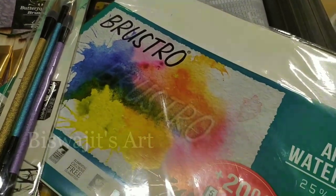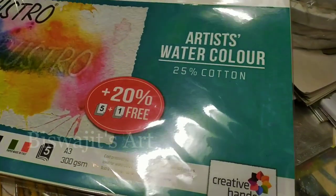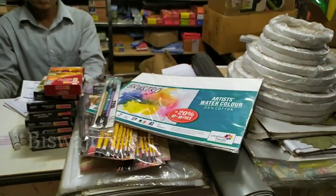This is the brush store. We have 25% cotton paper, which is the best product.